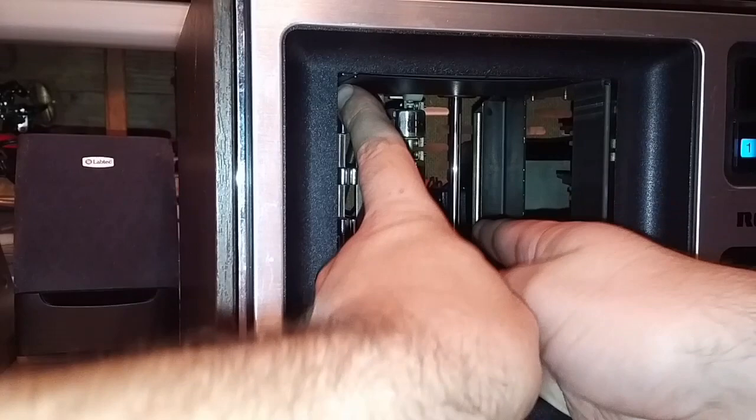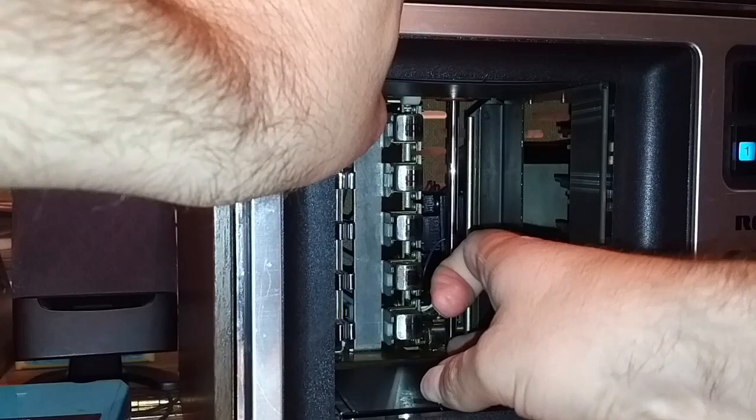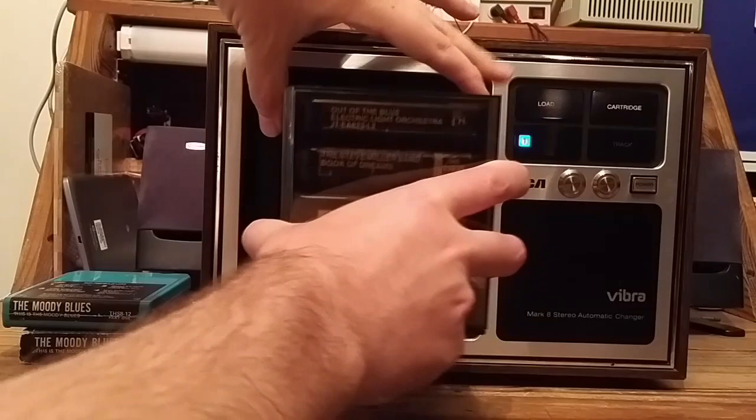There's also a plate here. When a cartridge is loaded, it hits this plate and closes a switch, which tells the unit to stop cycling and stop on that cartridge and play it until the end. There's not actually an end to 8-track cartridges, but at the end of program four is when it advances to the next cartridge automatically. So enough with the jibba-jabba — let's play some tapes.